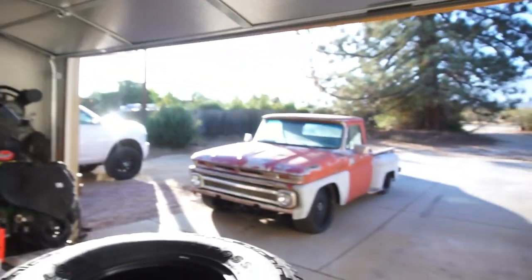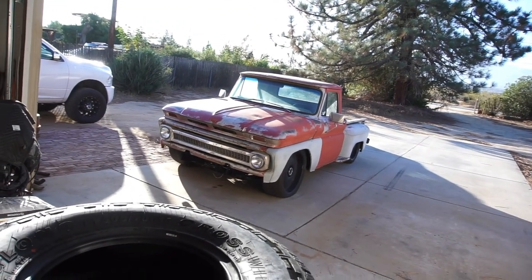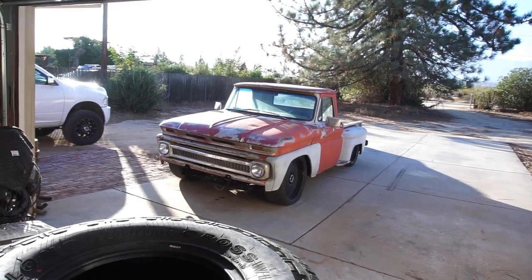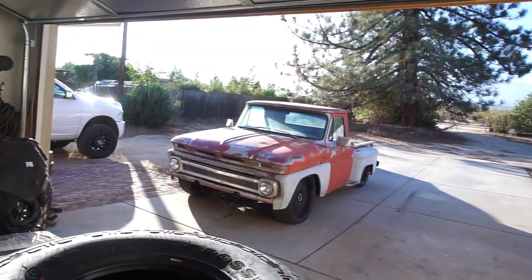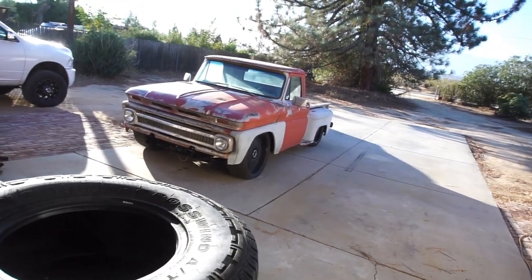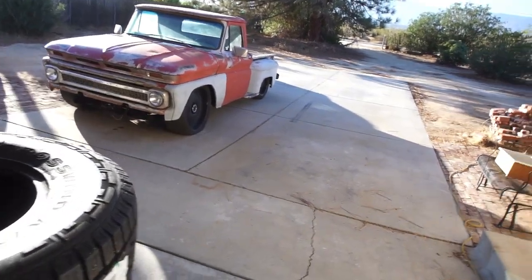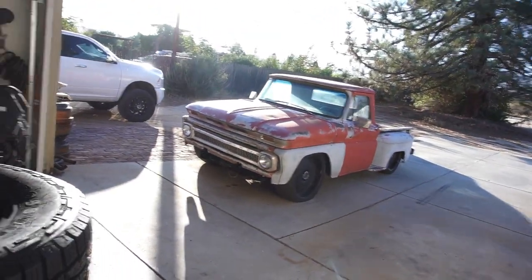I did go for a drive in the truck but the squeaking is annoying. I just drove it down the street, turned around, drove back. It does drive a lot smoother with the shocks and whatever else, but anyway.